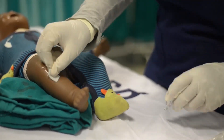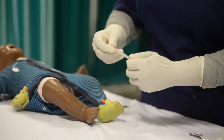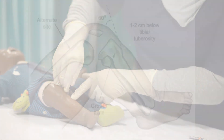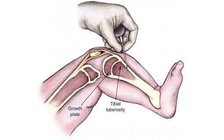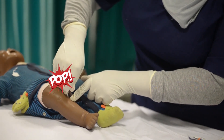Prepare the site with povidone solution. Inject lignocaine for local anesthesia. Hold the blood-giving set needle with the palm of your hand and place your index finger on the shaft. Insert it firmly through the skin onto the tibia. The alignment of the needle, wrist, and elbow in a straight line gives the operator better control of the needle while increasing strength. Use the screwing technique to insert the needle into the shaft until you hear a popping sound.